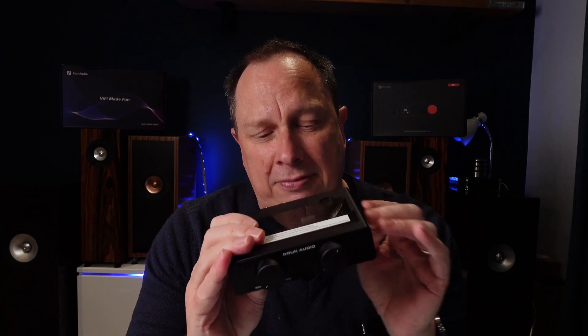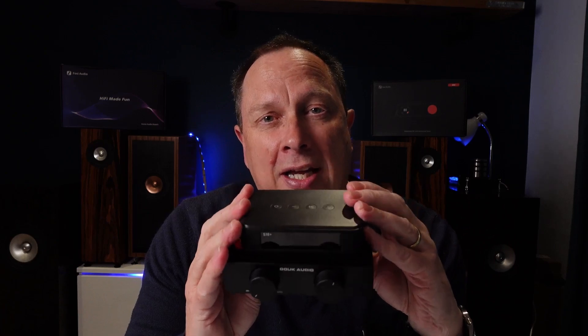A little fun thing is being able to open it up, change your op amps if you want to, and also change the color of the light display. And finally, if you are on a budget, if you team the Duke A5 up with something like the Aurelic S10 Plus for less than £150, you're going to have a really good little sound system.